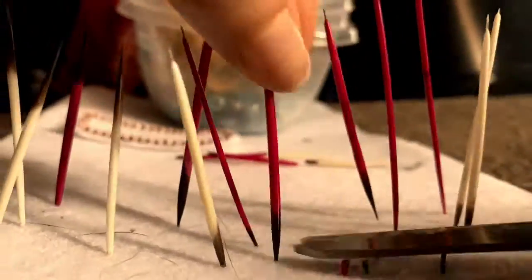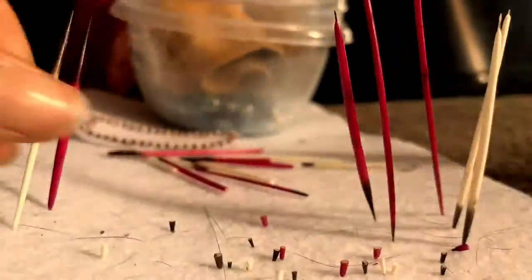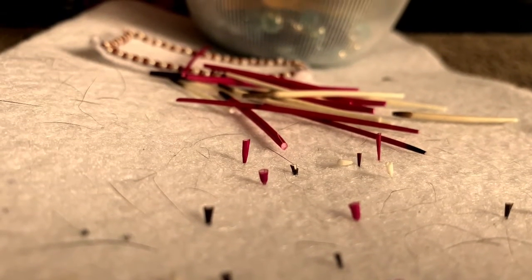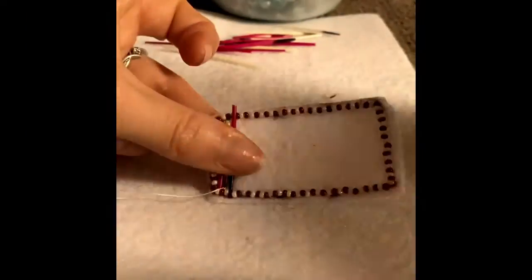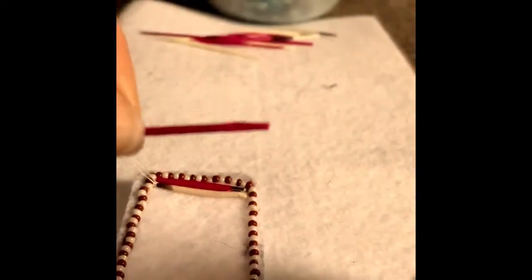I'm going to start cutting the tips off of the end of the quills. I like to put them in a piece of felt so the quills get stuck when I cut them off. You're going to want to do this so you don't get poked — they are very sharp, so watch out. To cut the tips off, you're going to want to measure out your quill to the size of your beadwork. I like to pinch the end with the tweezer so I know where to cut the quill when I'm done measuring.